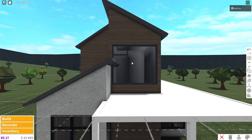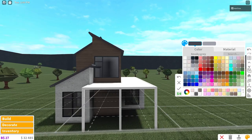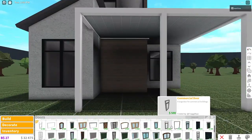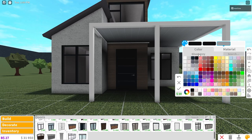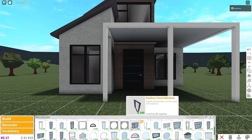Grab the medium panel window, place it up here on the second floor and recolor it to match the other windows. Now grab this modern reveal door — I kind of have an obsession with it, it looks beautiful — color it black and then white.